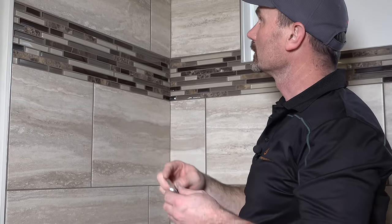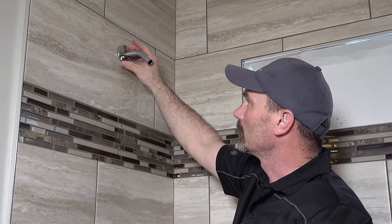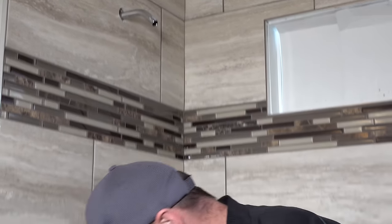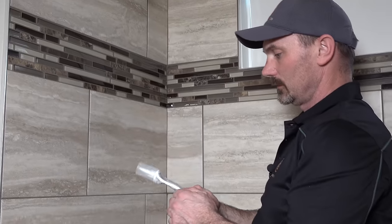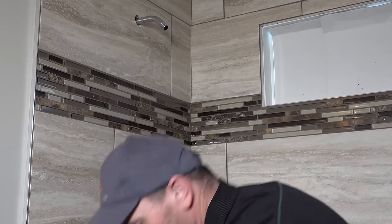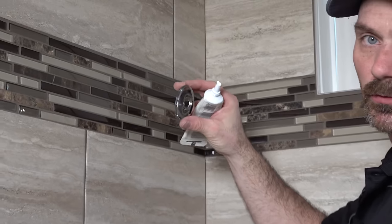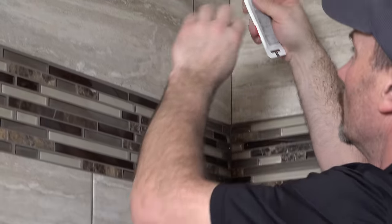You'll have a little chrome ring that slides on over the shower arm, but you can see they don't fit super tight. So you need a little bit of silicone on the wall there. Put a pretty generous amount on — this fitting is cupped out, so you need a good couple of blobs. Once it sets up, it holds the ring in place.